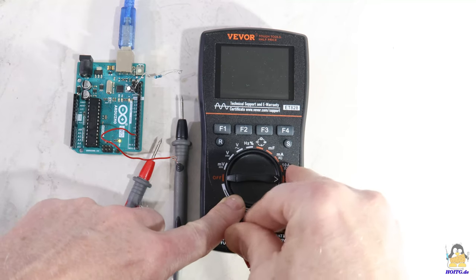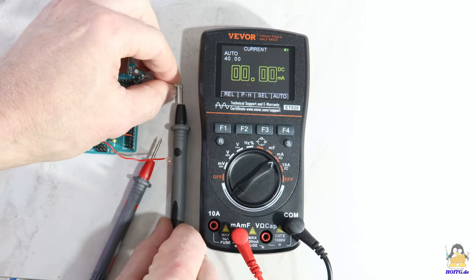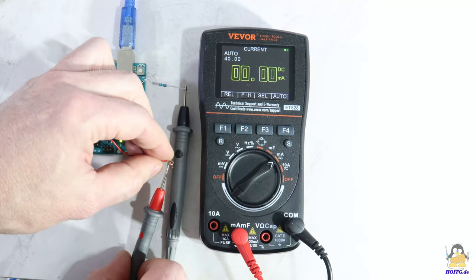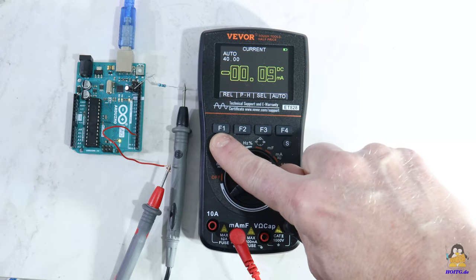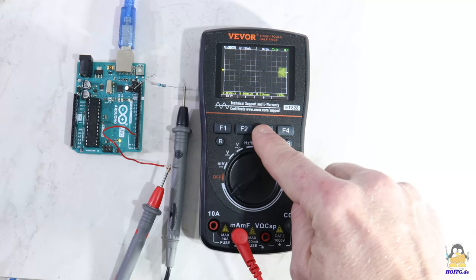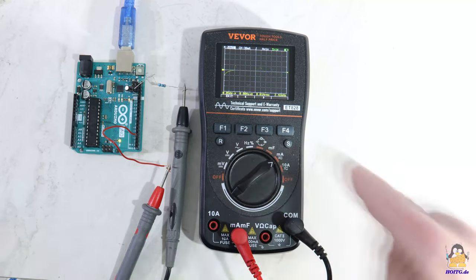To measure capacitors in the millifarad range or to measure current, the red test lead must be plugged into the corresponding socket. As always when dealing with multimeters, swapping between sockets should only be done when the probe tips are disconnected from the circuit, and before reconnecting it is essential to check whether the test leads are connected to the correct sockets.